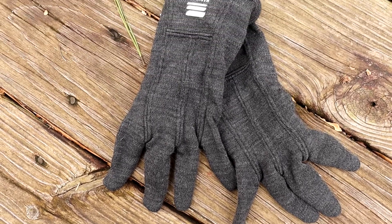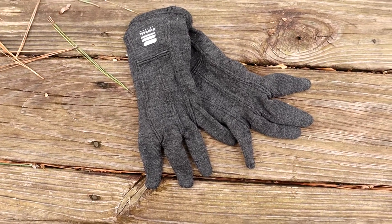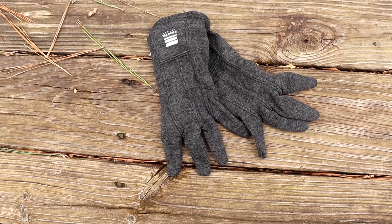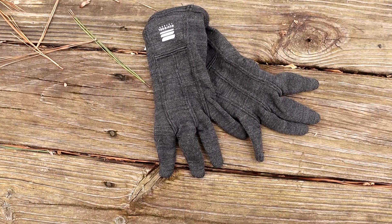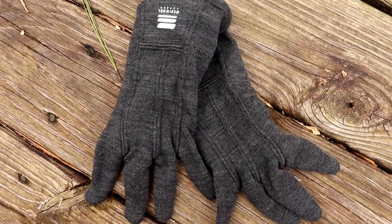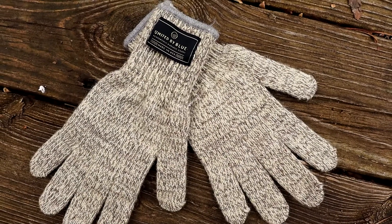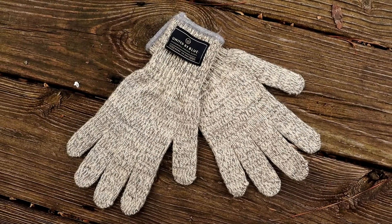My first set of gloves are also made out of wool from Merino Wool — kind of like a base layer of gloves. They also have touchscreen pads on the fingertips; they didn't really work that well, but it's a nice feature and sometimes they work if you press hard enough. I really like the color of these, and it's nice to have a lighter layer of gloves. The other gloves I got to put on top of these are by United Blue and I believe they're also made out of wool.